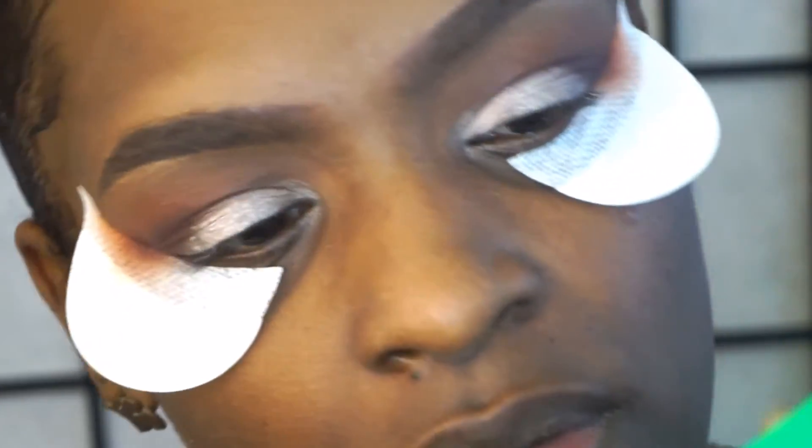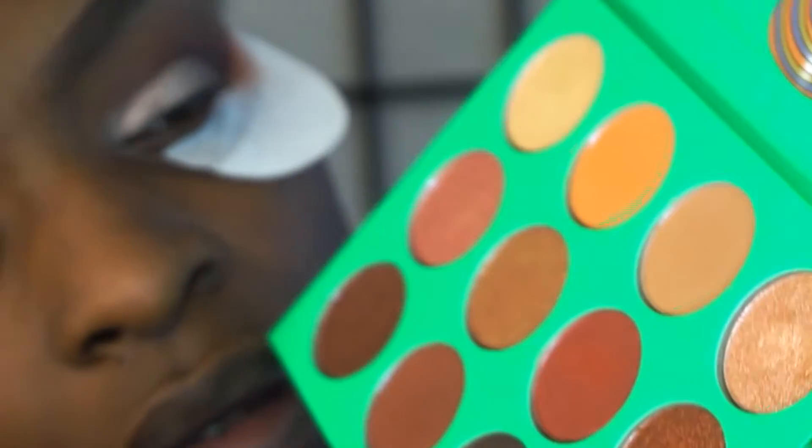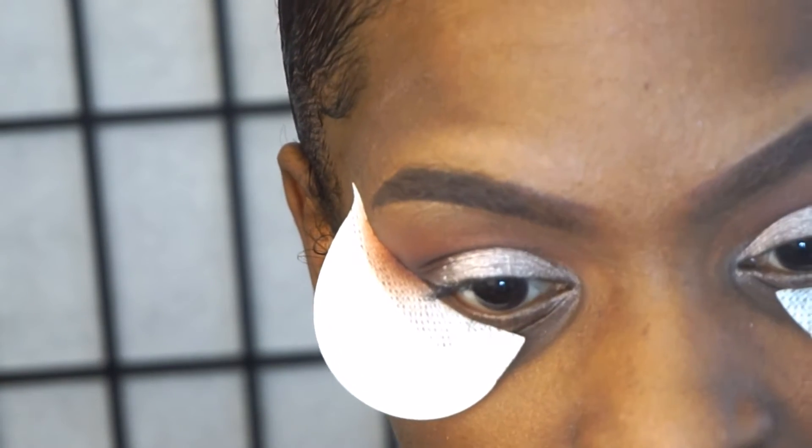I'm going to go back into the original Nubian palette and use this really pretty champagne color, putting it in the inner part of my eye — not all the way across. Make sure you tap off your brush. I'm just placing this right here and patting it because that gel eyeliner I put down acts like a sticky base. The color is Shiba.